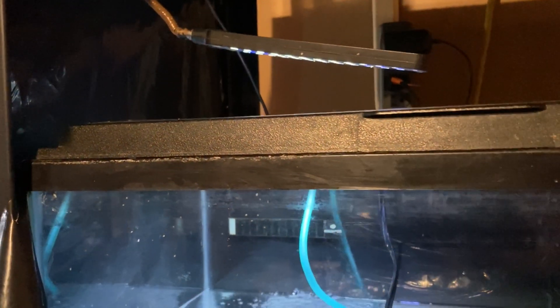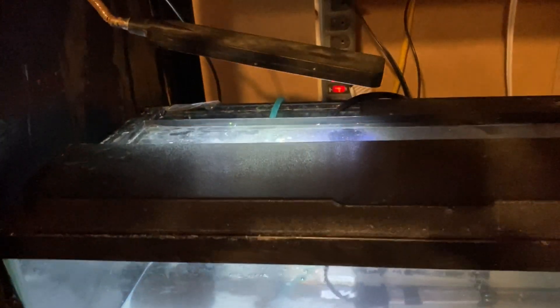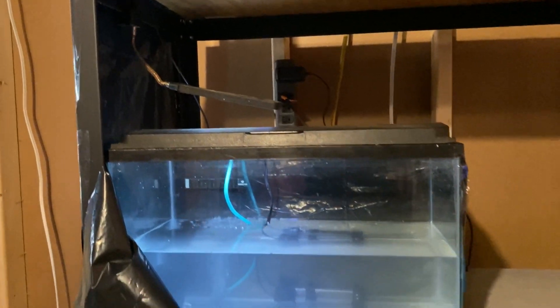I use a very dim LED light at the top of the tank, as the young clownfish can be very sensitive to light. This light is very, very dim and with the water greened it should not bother them at all.